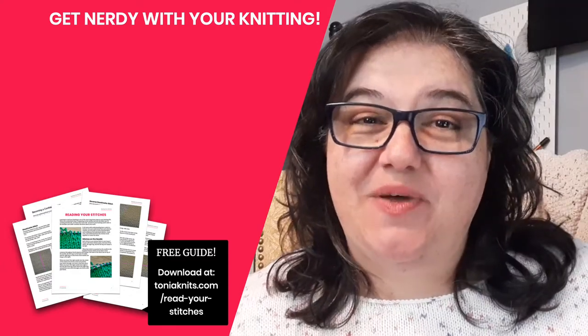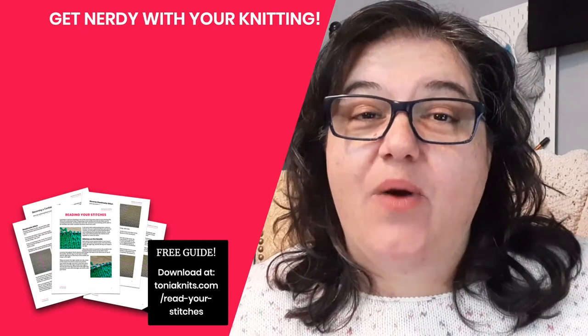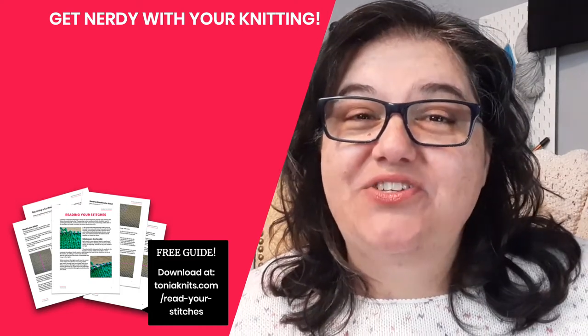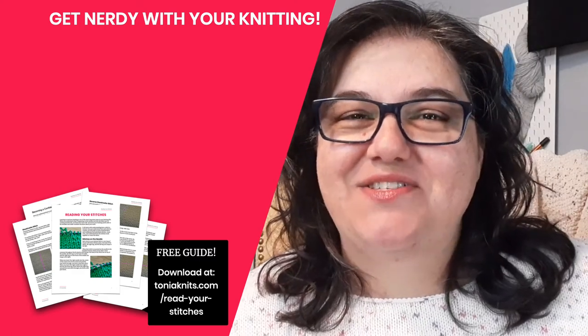If you're curious about the sweater I knit in this video, I've got a whole time-lapse video that shows how I sewed it all together. It took quite a long time because there's a lot of sewing involved in a saddle shoulder sweater like this. If you're interested in seeing that process, click the video right here and I'll see you in the next video.